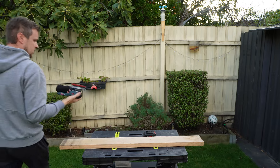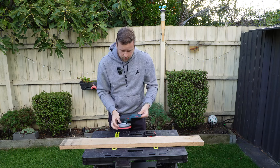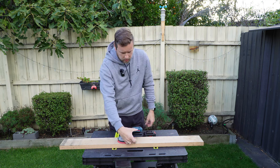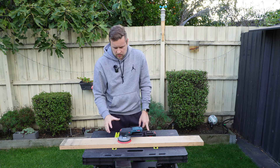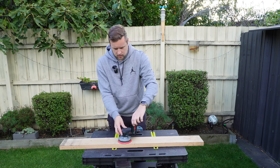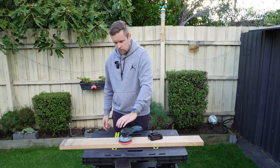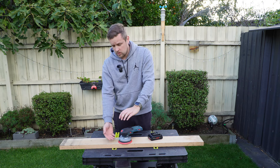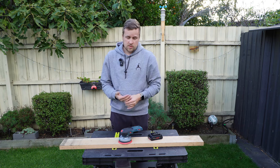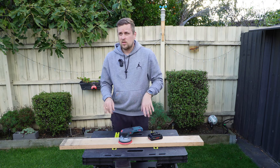Why do I say this is the best cordless sander on the market? Look at how low to the surface you're sanding it sits — we're talking about 100mm or so. All the other sanders don't have this rear section where the battery slots in like this. On those, you're holding the sander much higher up, which is very far from the surface you're sanding, and it gets very tiring on your wrist. It becomes annoying very quickly — trust me, I've done it. When this one came out, I scooped it up and absolutely loved it.